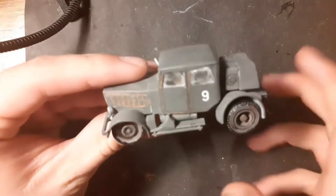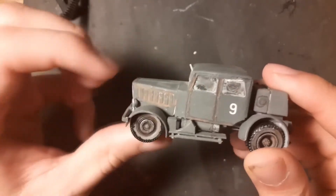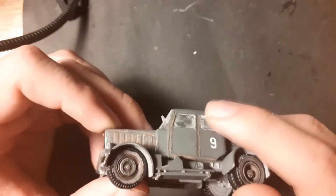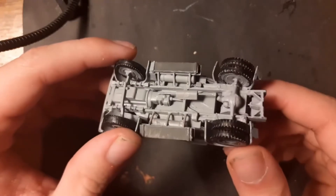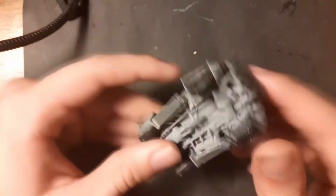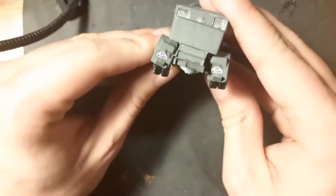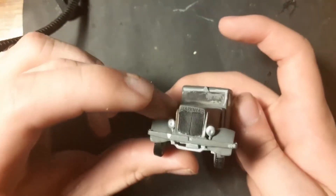Here you can see another model from World War 2 — this is the Hanomag SS-100. I used oil paint wash for the first time on the engine cover. Again, the clear parts are a horrible mess because of the extra thin glue, and the geometry with the wheels and the whole bottom is not very good. The fenders are also placed wrong.